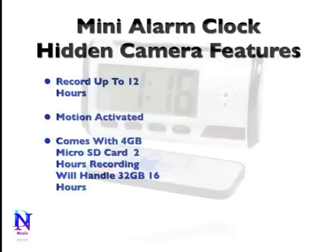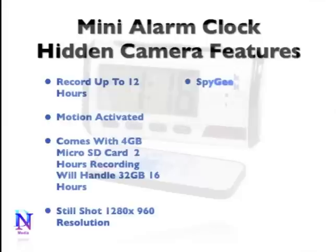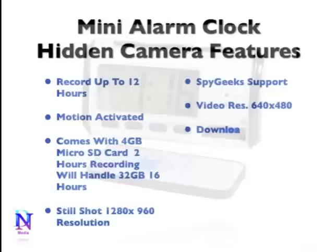The recordings are saved to a removable SD card. It comes with a 4GB SD or micro TF card, and the DVR can also support up to a 32GB micro SD card. Still pictures are captured at 1280x960 resolution in JPEG format. This alarm clock DVR captures video at 640x480 resolution at 30 frames per second in AVI format. You can download files to your computer or play back on the TV, and control it remotely with the included remote control.